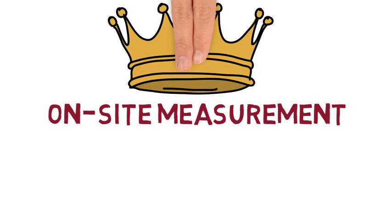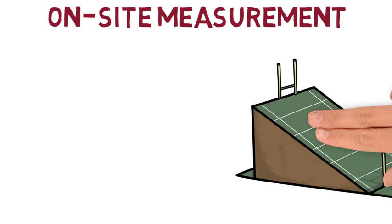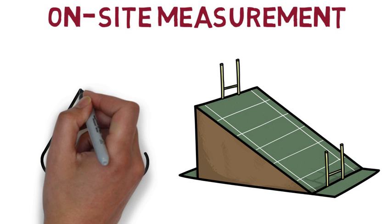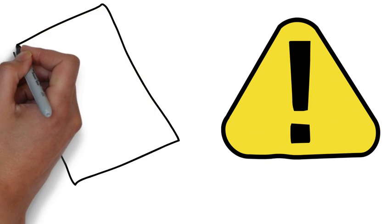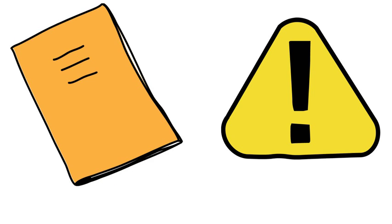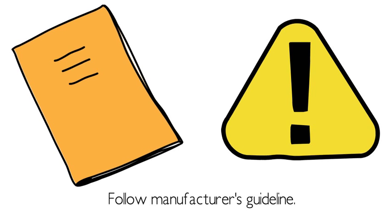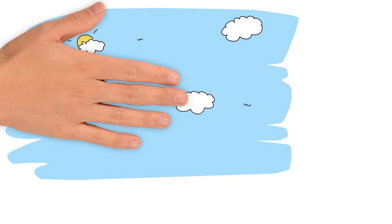When assessing the WBGT, on-site WBGT measurement is the gold standard. In some circumstances, higher temperatures may be experienced in areas with non-natural surfaces such as artificial turf and asphalt courts. The measurement should be taken following the manufacturer's guide, such as handheld or stationed from a certain height with the appropriate calibration time.